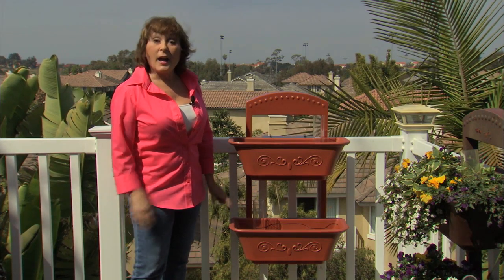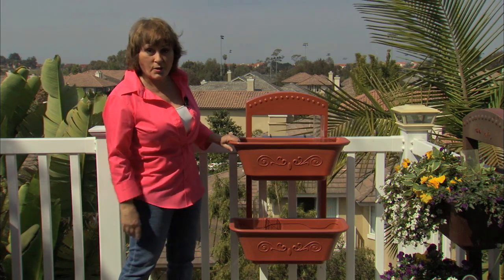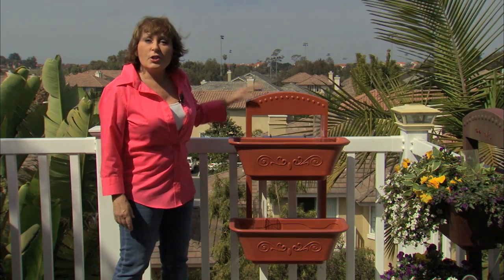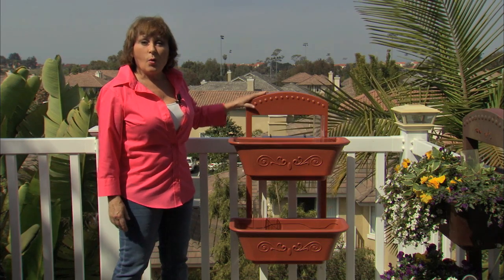Hi, this is Susie from Monkey Pots. I get quite a few questions about how our fence or deck rail planter works, so I decided to do a little video showing you how to assemble it and how it attaches to your deck railing or your fence.